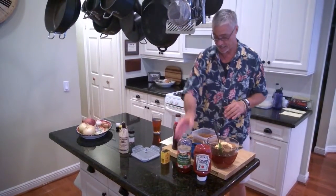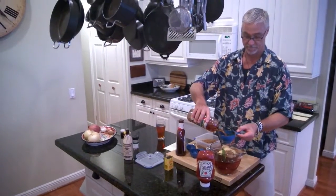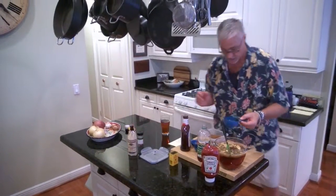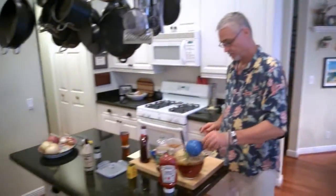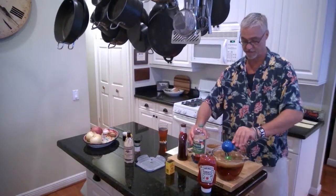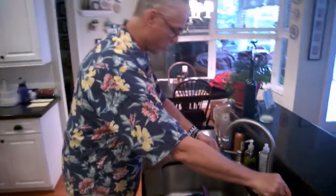We want to go ahead and add the cider — we have a cup and a quarter of cider. And then we finish off with a quarter cup of cider and a quarter cup of water.